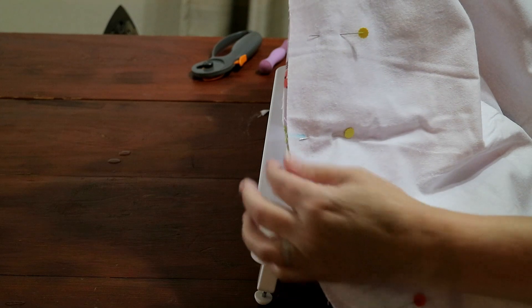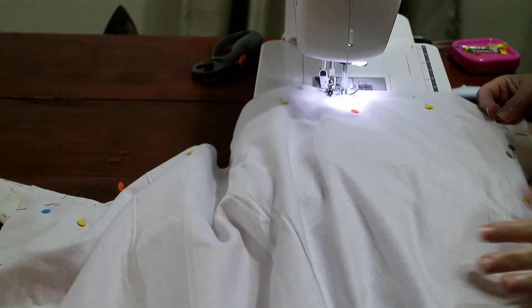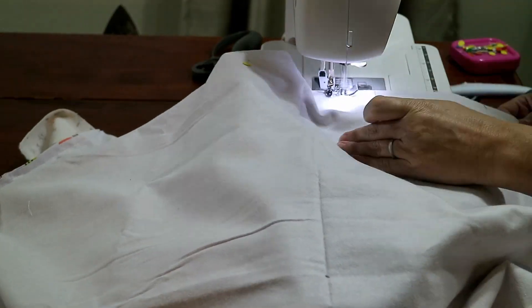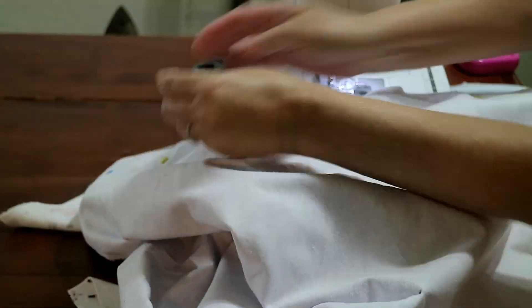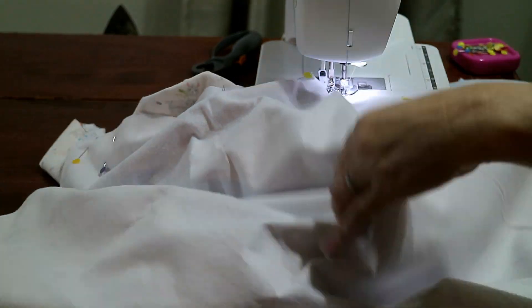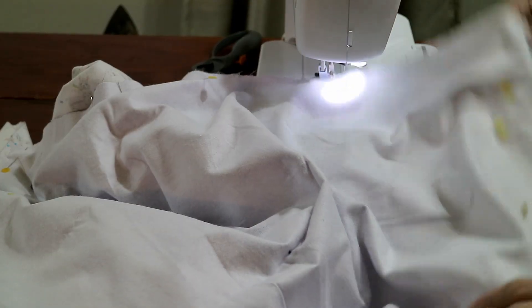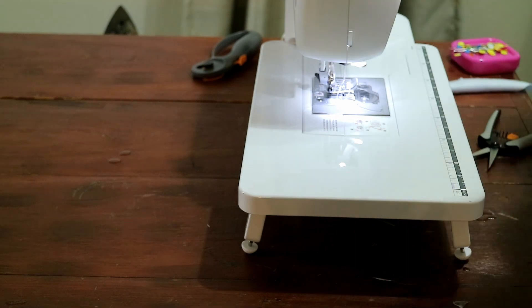Time to start sewing. Always go from the center mark to the quarter inch mark on each side with a quarter inch seam allowance. Do your side, sew to the corner, rotate to the next mark, and sew to the corner on all four sides. Then flip it over and sew from the center mark to your quarter inch corner mark four times, and then you're done.